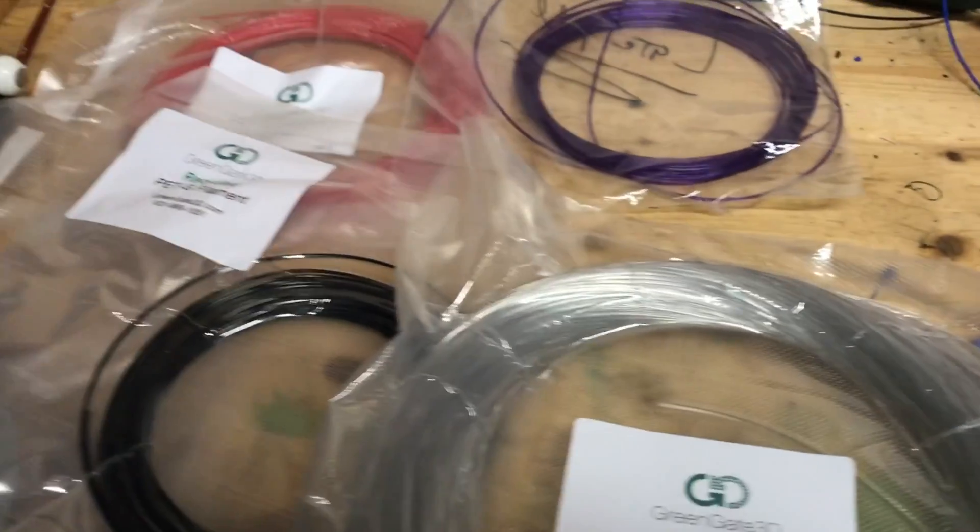Also there are pictures of the prints, some of the prints with their filament on our Instagram account at 3printandtechnology. You can finally see some more of those up close. So here are some of the samples.